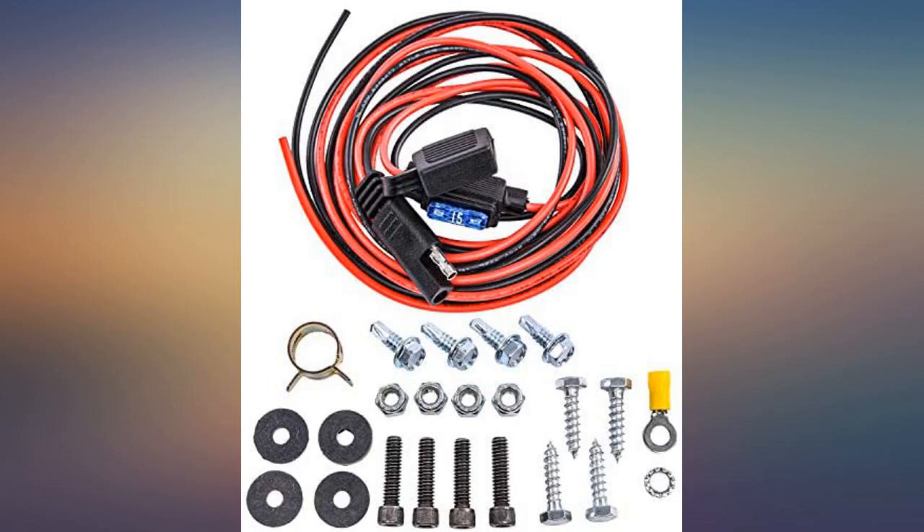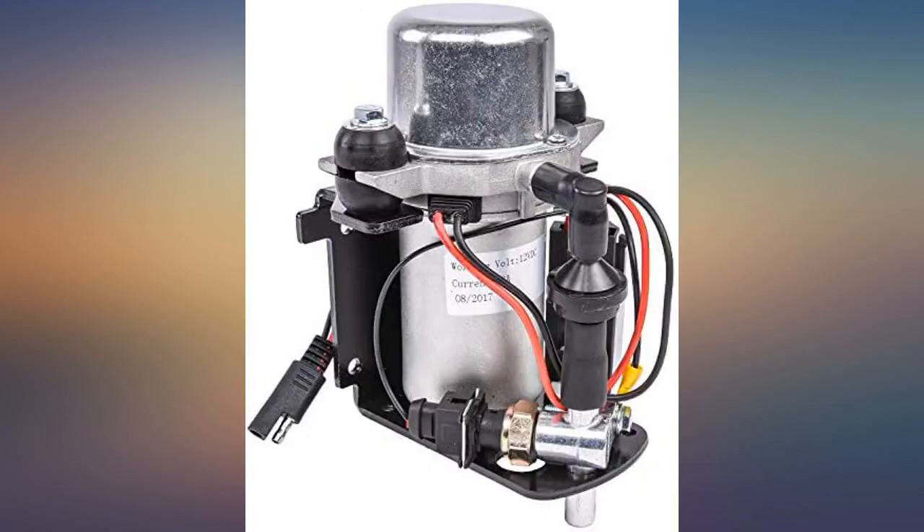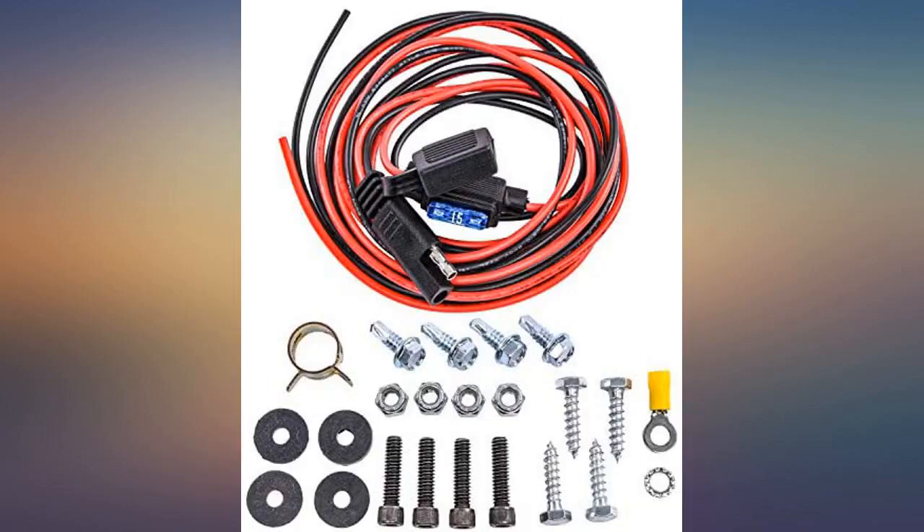I have brakes again. I rebuilt the engine in my 442 — lots of cam, which equals very little vacuum, so consequently no brakes. This is a very quiet pump, super easy installation, and works well.